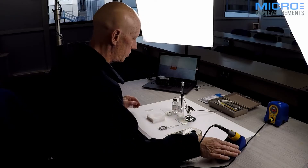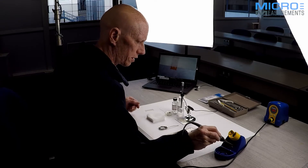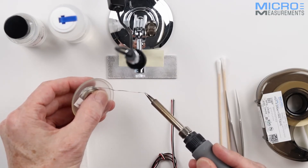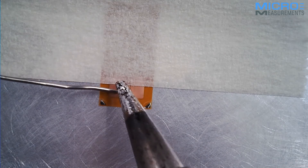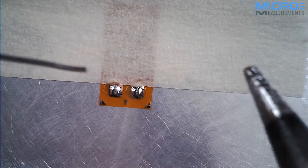I've got my Mark 10 soldering station to my right and it's already prepared and ready to go. I'm going to take my solder and my soldering iron, put a little bit of solder onto the soldering iron tip, and press that firmly onto the gauge for one second to tin each of the two terminals.